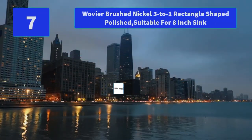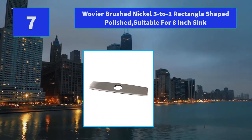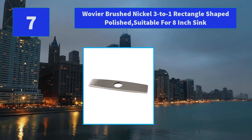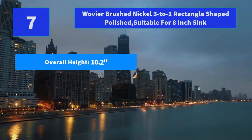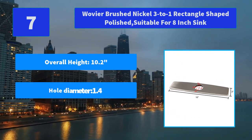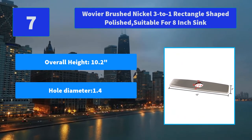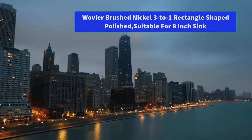Number 7: Wovie brushed nickel 3-to-1 rectangle shaped polish, suitable for 8-inch sink. Allows a single hole faucet to be installed on a 3-hole sink and covers the unused outer holes of the kitchen sink. Main features: overall dimensions 10.2 inches by 2.4 inches by 0.2 inches, hole diameter 1.4, suitable for 8-inch sink.